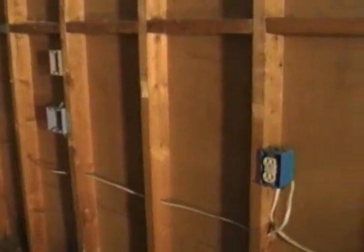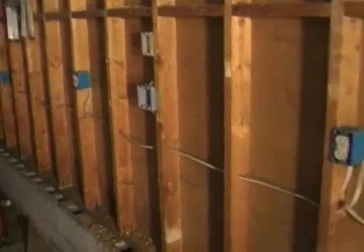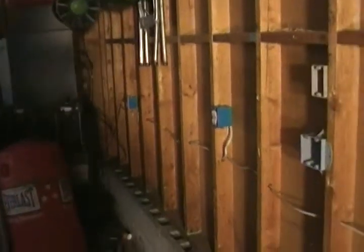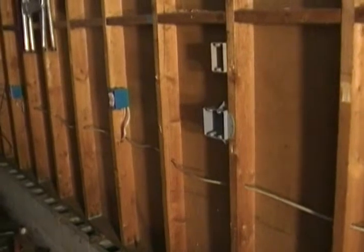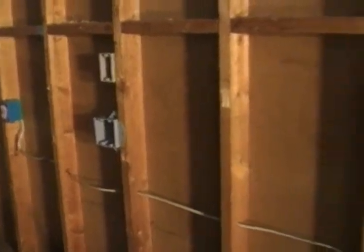Hey folks, I want to make a quick electrical video. I'm doing a garage makeover and I'm on the back wall of the garage. I've got one, two, three, four outlets across here, with the one down here being the very first one. When we get down to that point, we're going to put a ground fault receptacle in there, and I'll make sure all these other receptacles are on a GFI circuit.